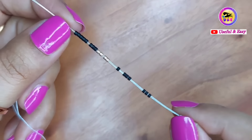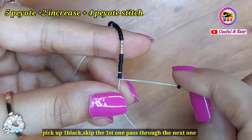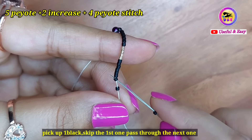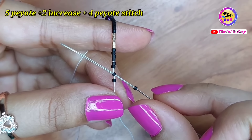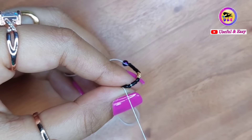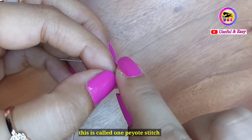Now I'm going to start peyote stitch from here. Pick up one black bead, then skip the first one and pass through the next one. Every line will be the same. This is called one peyote stitch.